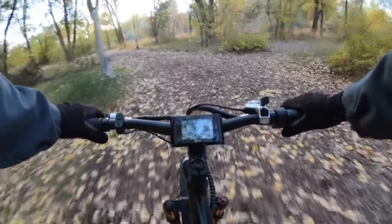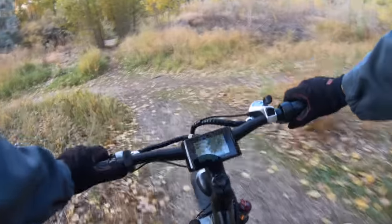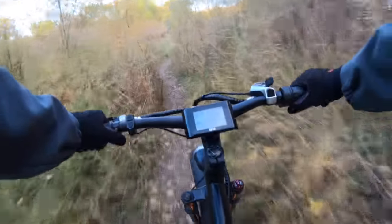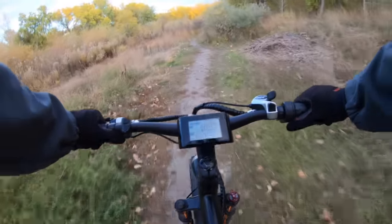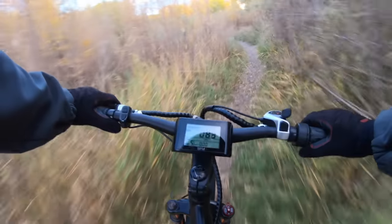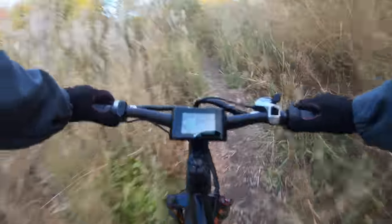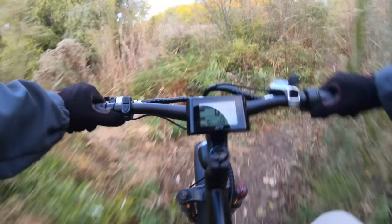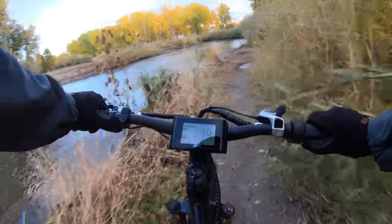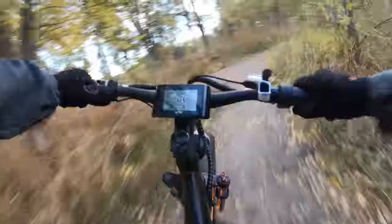This trail is fairly low impact — I wouldn't classify it as a hard trail at all, which is fine for testing out an electric bike and getting our sea legs. I definitely do prefer the throttle on this bike. I get into a little wet, slimy patch just enough to get the wheels nice and slick — and then full speed. Really showing off the fat tire capability here.